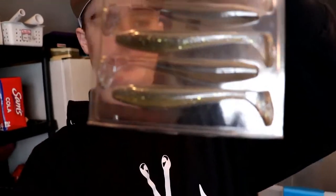I've been using this color a lot lately — it's kind of a shad color, actually it's the 'Sexy Shad' pattern. You can pick these up at Bass Pro or Cabela's, that kind of thing.